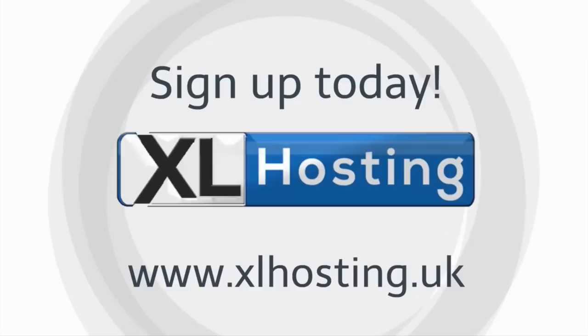Hi folks, and you've been asking for this video for some time now, so I'm going to talk about internet access in the van — Wi-Fi, router, whatever you want to call it — I'm going to go through the whole thing. This video is sponsored by Excel Hosting. If you're looking for a domain name, web hosting, or amazing email, go to xlhosting.uk and sign up today.